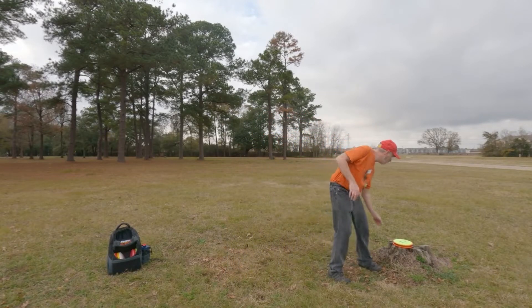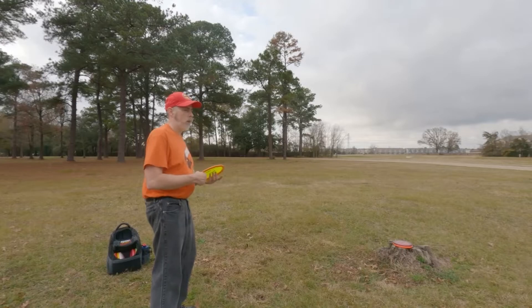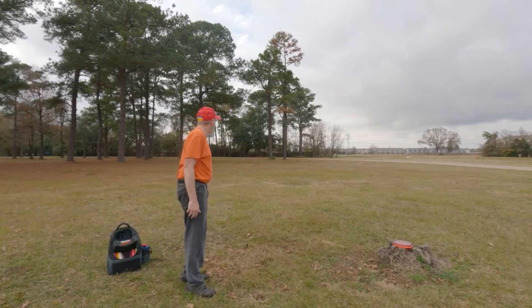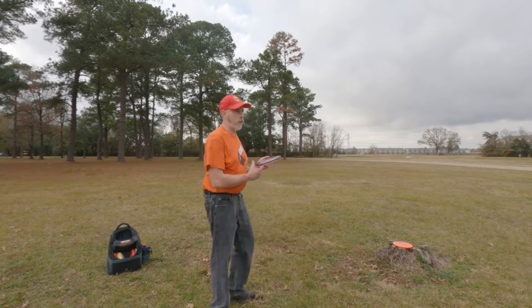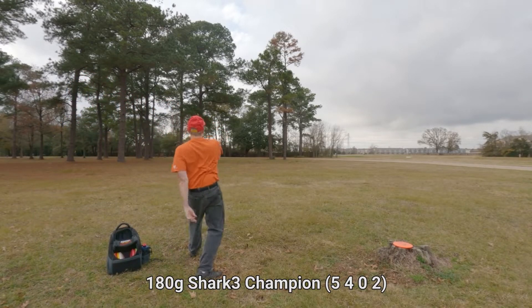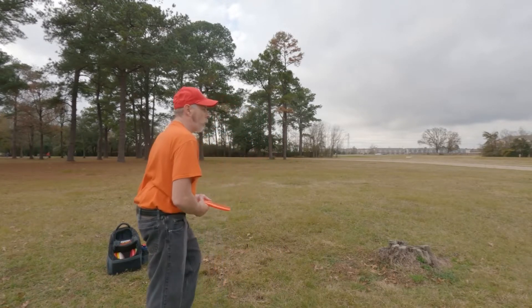Nice! The funny thing is I'm getting better results with my forehand than my backhand, given I didn't really start throwing forehand until April or May — maybe close to June is when I really started. A little bit too high. I love the Shark 3. I'll try to throw straighter with maybe some anhyzer. In doing so I went too low. That was close to 80% power — if I had aimed it a little higher I think it would have got the flight I wanted.